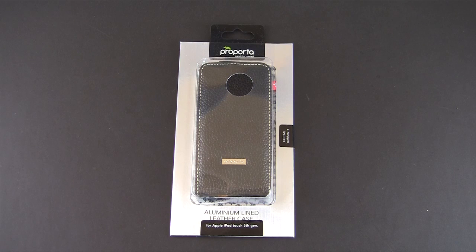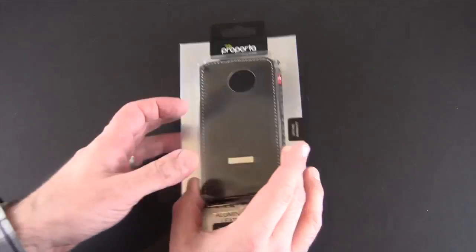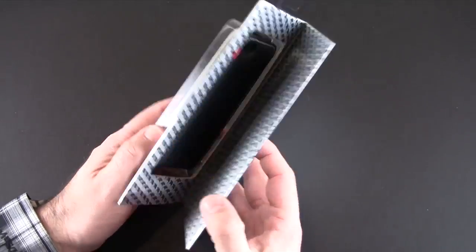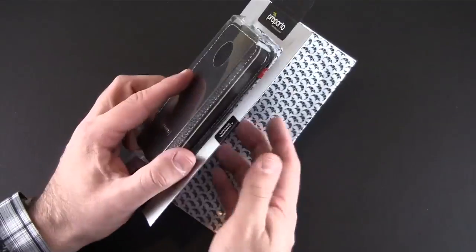Hey guys, it's Larry Greenberg and today we're taking a look at the ProPorta aluminum lined leather case for the Apple iPod Touch fifth generation. This product sells for $39.95 and it comes with ProPorta's lifetime warranty. So let's crack this open and I'll show you what the case is all about.